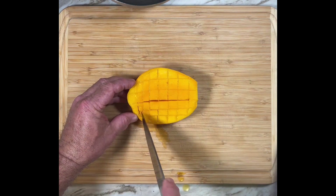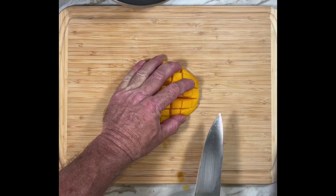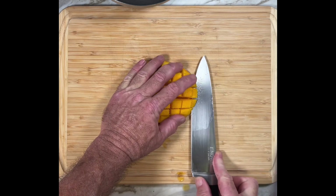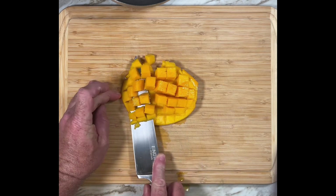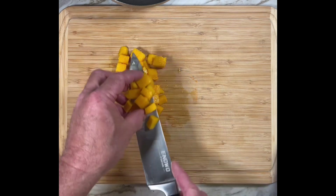Then score it in squares through to the skin. Lay it skin side down on a flat surface and run the knife horizontally between the skin and the mango. And that's it. Easy.